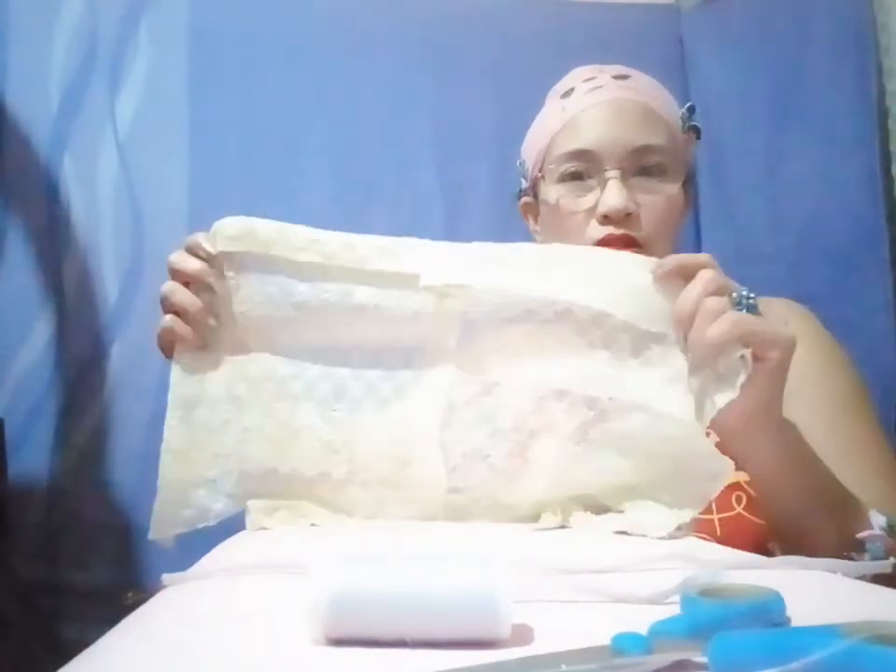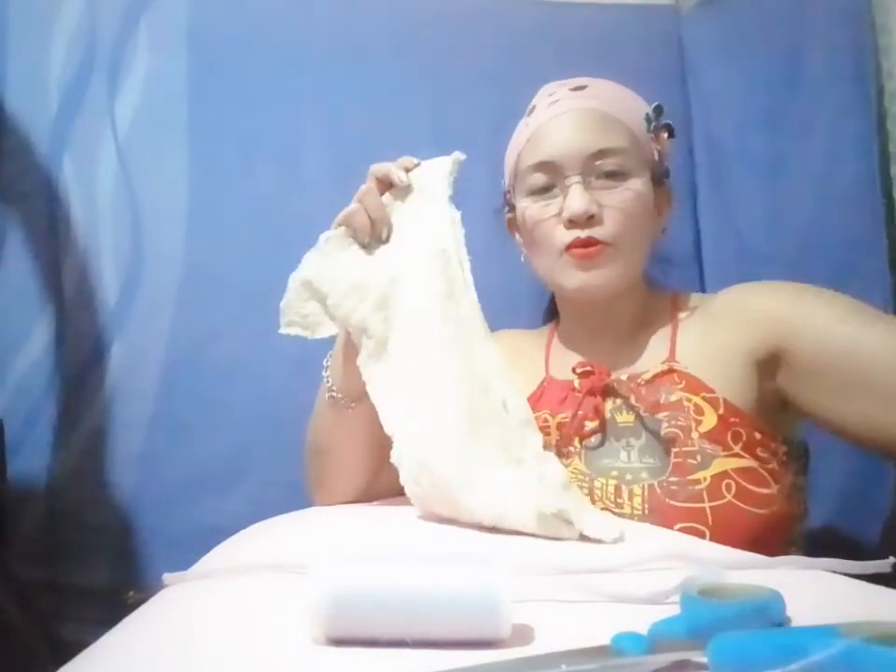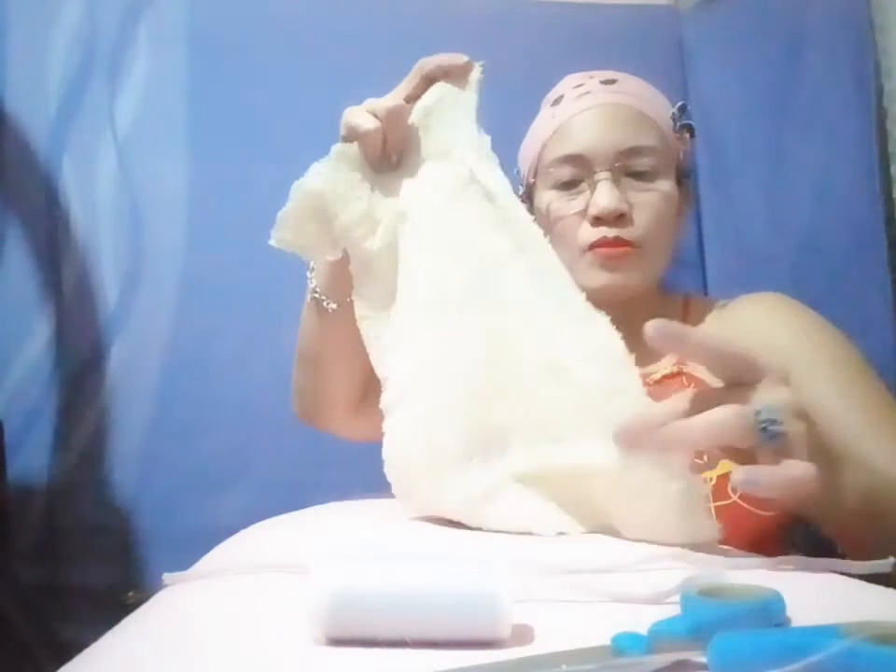Hello everyone, welcome to my channel! Today I will be making a beanie like this one I'm wearing on my head. I have here my fabric, a piece of cloth that I already pre-cut and sewed on both sides. I also have a garter, a safety pin, a scissor, a needle and a thread. Let's get started!